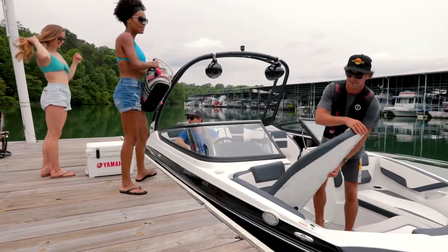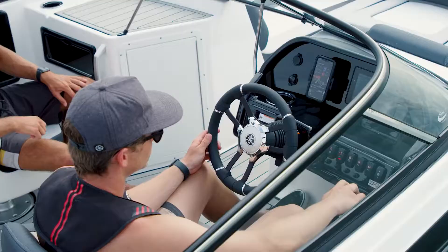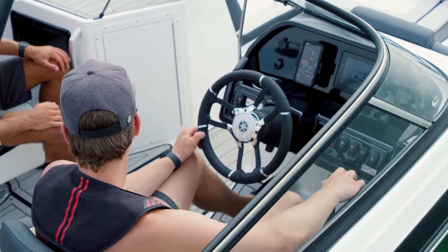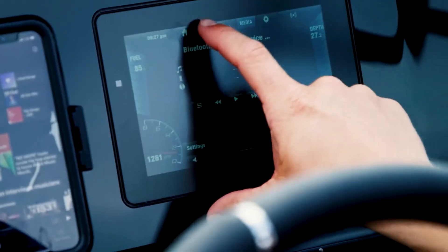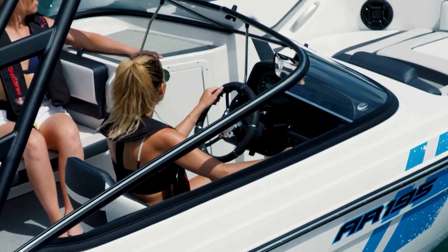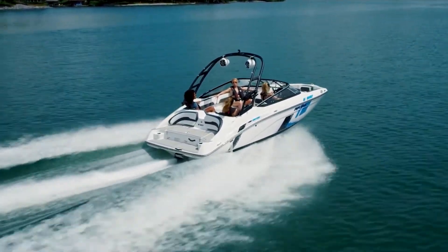And, of course, there is storage underneath the hinged bow port and starboard seats. Moving into the cockpit, the 195S helm features Yamaha's 7-inch Konex control system based on the same graphical user interface as Yamaha's 12.3-inch Konex system. This is an upgrade compared to the 4.3-inch Konex touchscreen shared across the rest of Yamaha's 19-foot boats.